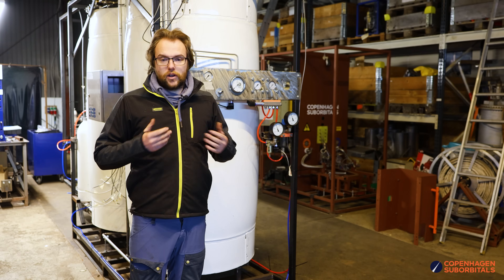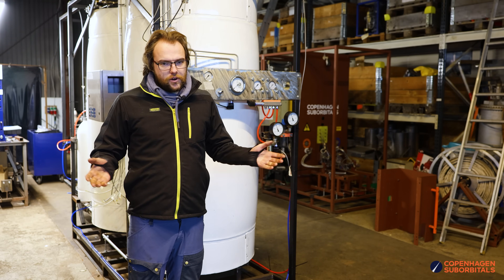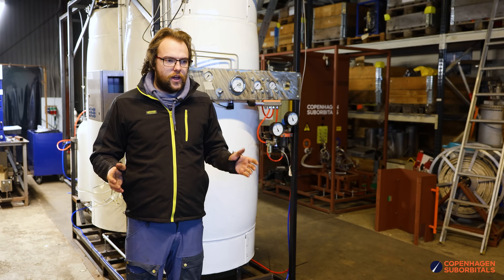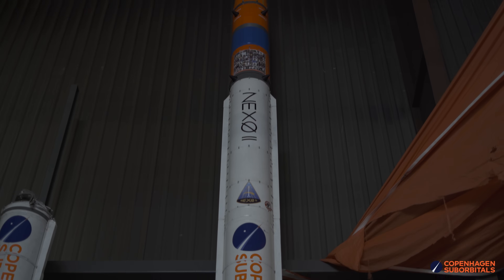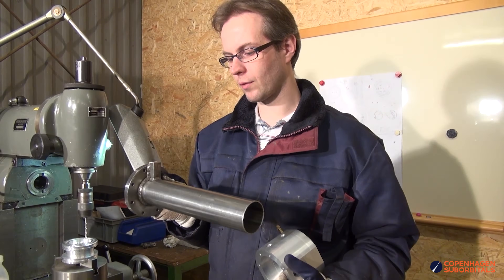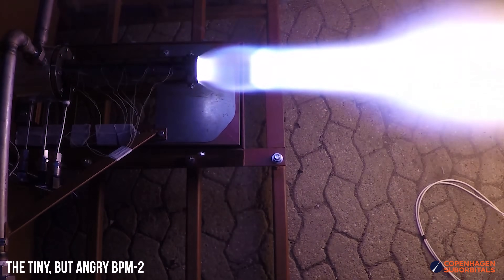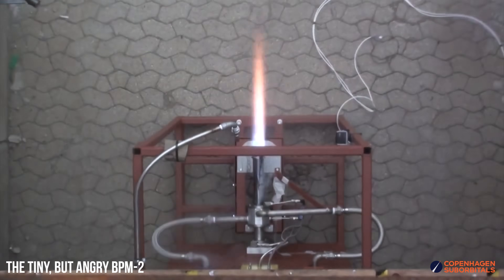So we're going to be introducing our new engine which we're going to call the BPM 17. The BPM 17 is going to be a pipe engine. Before we tested our BPM 5 engines for our next year class rockets, we had the BPM 2 engine — also a pipe engine — to validate the test stand. That's what we're going to do: build a pipe engine to validate the test stand, and when we know it works, we can put on the BPM 25.